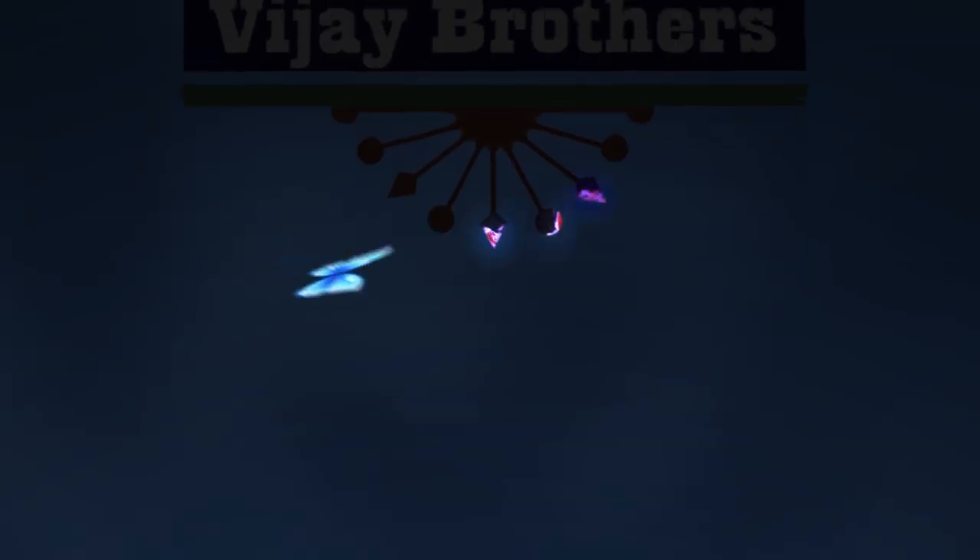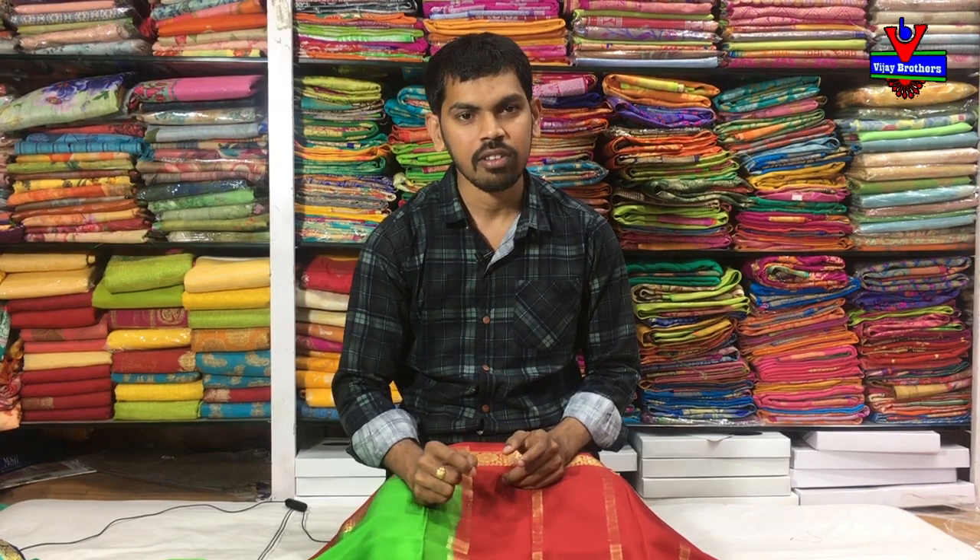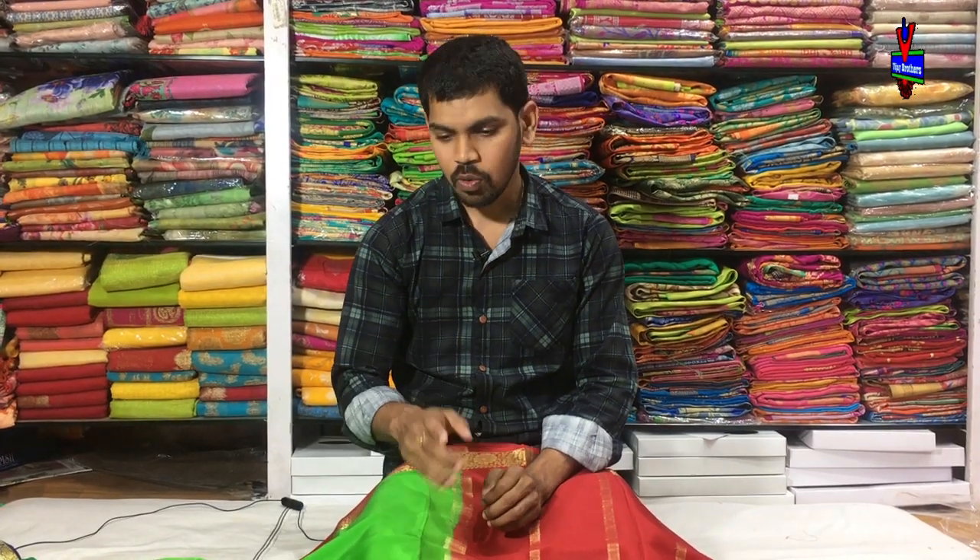Welcome to Vijay Brothers. This is the latest variety of Mysore crepe pure fabric available in the market.